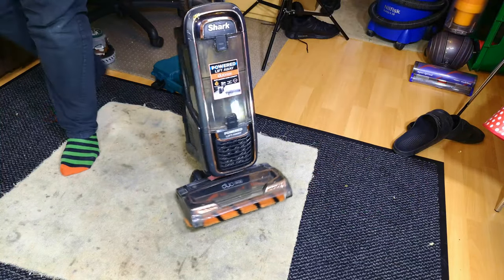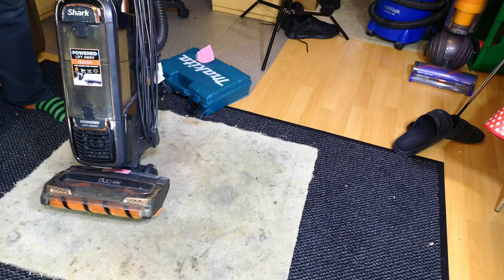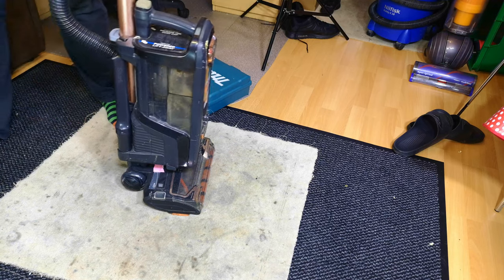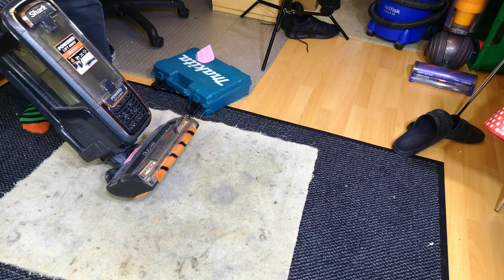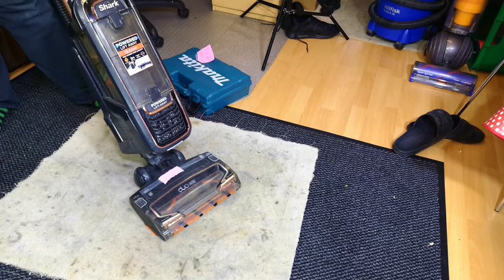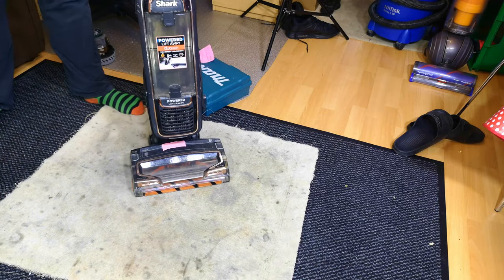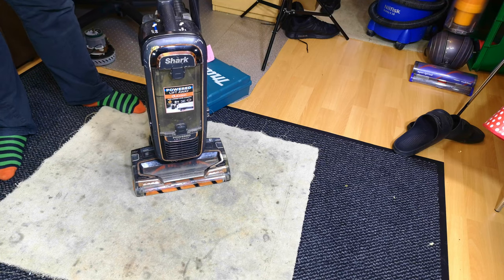If you remember way back from the beginning of this shark escapade, we had two AX950s. The purple one, which we've seen done, and this black one which runs fine bar the issues with the head - the wheels are really stiff and the whole thing is seized up inside. So we're going to crack this open and see what we can do about it.